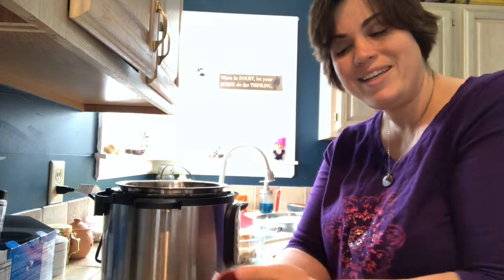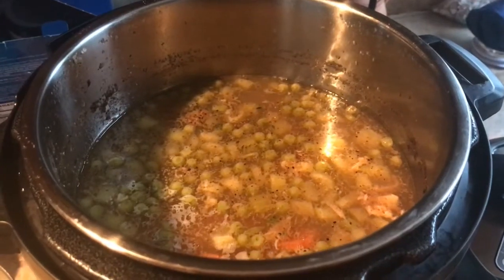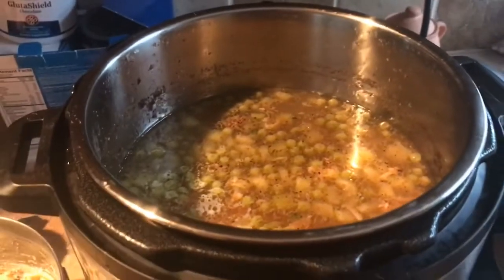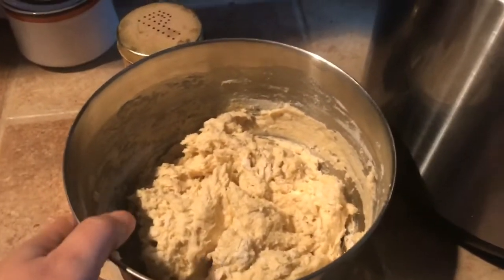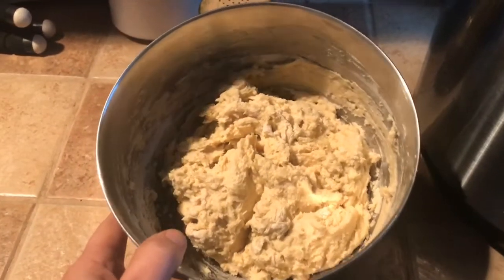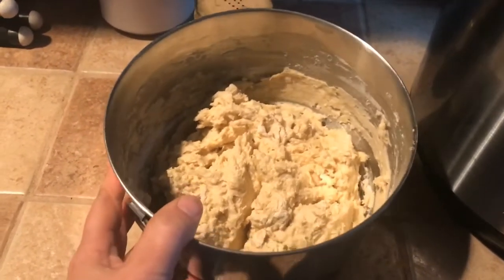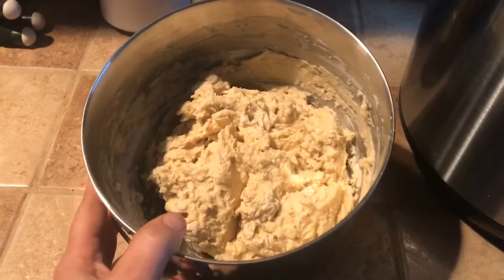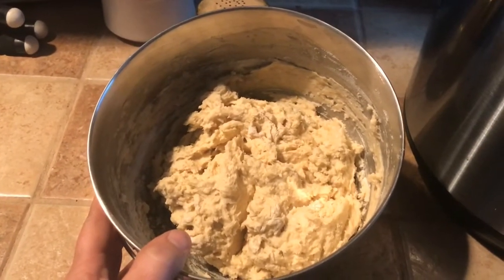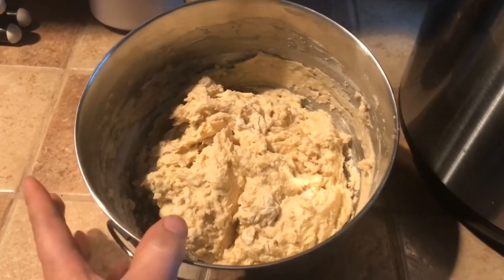I put this on sauté just to raise the heat level and get it up to more of a boil. I have to apologize — I got busy and totally forgot I was supposed to show you how I made the dough. What I used was a gluten-free flour. You can use pretty much any kind; the one I'm using today is called Namaste — it's got some chickpea flour as the base, and I got it on clearance at Kroger for about $2.50 for a huge bag, so I couldn't pass it up.